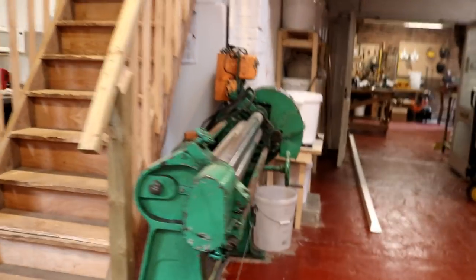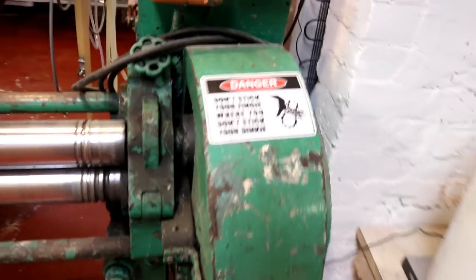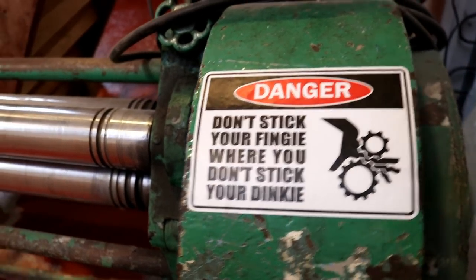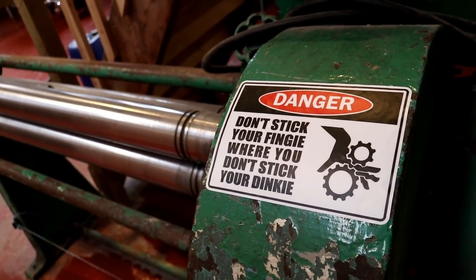So I thought that spot would be good enough — that's one little warning sticker that's gone on. And then of course we've got the slip rolls here, which are particularly dangerous, and this sticker is very very fitting, wouldn't you agree — "don't stick your finger where you don't stick your dinky." Go and check him out. He doesn't need me to push subscribers, his channel is mahoosive, but I really like what he does.